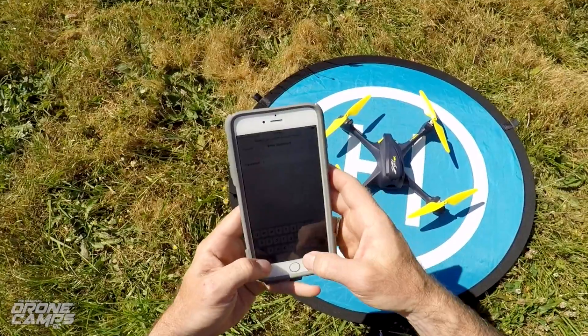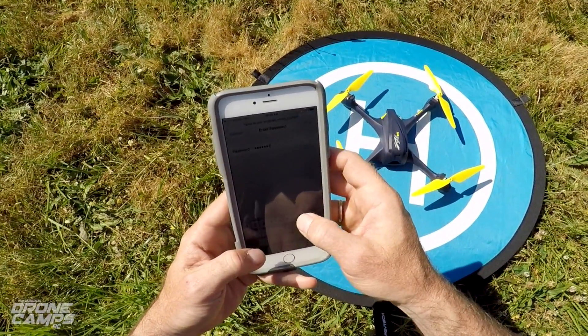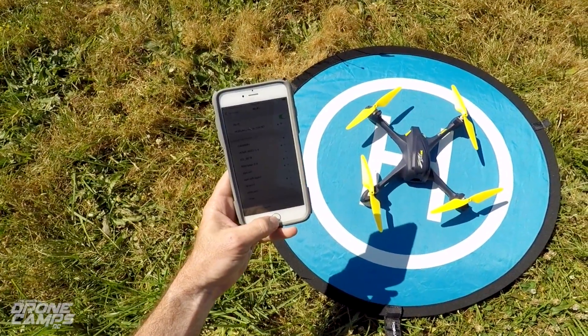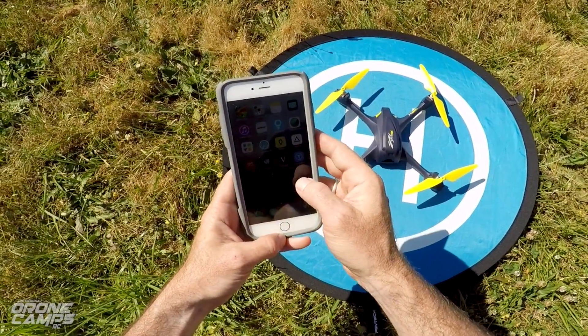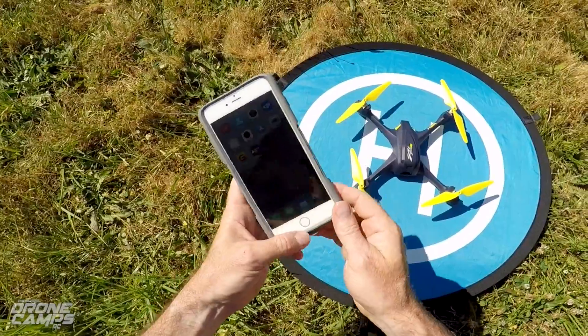It says incorrect password — it did this to me yesterday too. 12345678 again — it took it that time. So now if I go over to the Hubsan app, the app you want to download for this quad is called X-Hubsan.